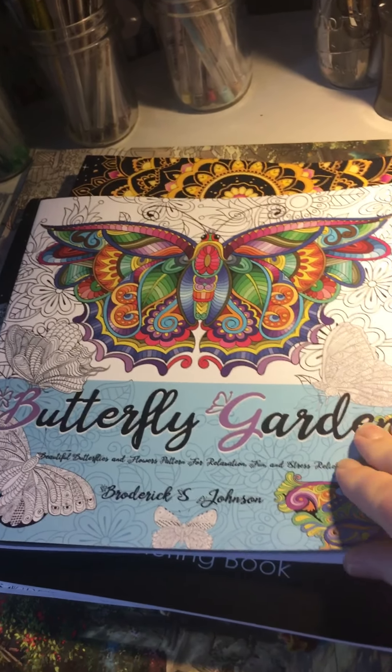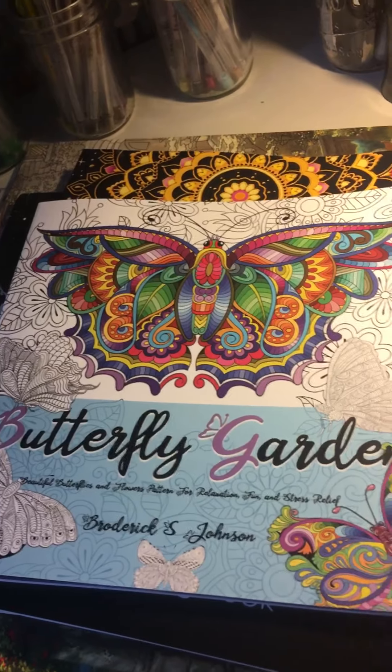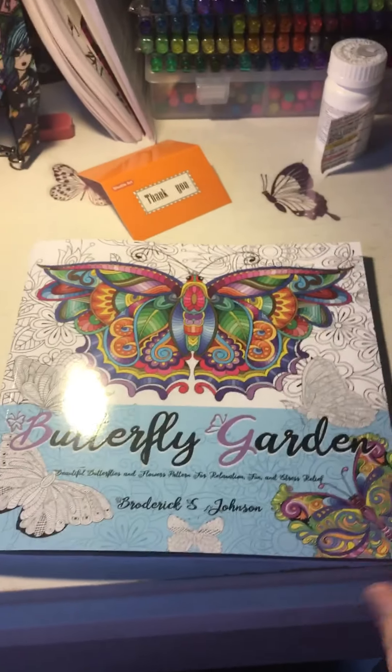Hey guys, it's Casey again — North Star Lady. I just wanted to share with you some of my new coloring books that I just received today.